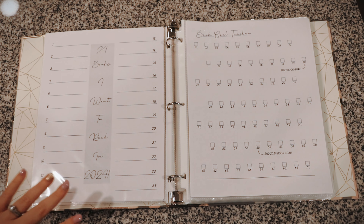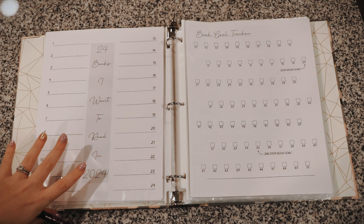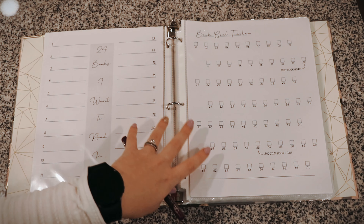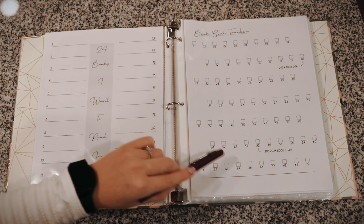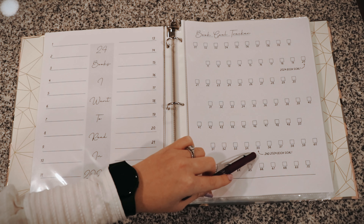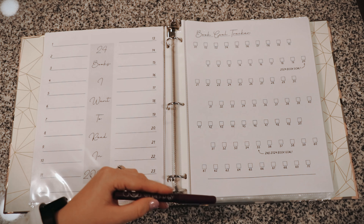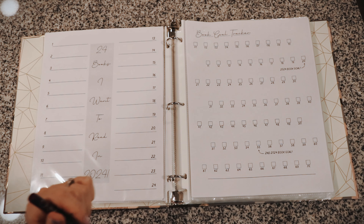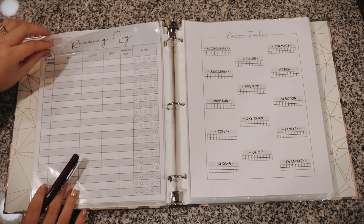I added two new sheets — both are kind of goal pages. First, the twenty-four books I want to read in 2024, where I can add a little checkmark when I read each one. Then a book goal tracker with squares to fill in — I only have seventy squares. Last year my goal was twenty-five and then I set a second goal at sixty. This year my book goal is only twenty, so that's my 2024 book goal, with a stretch goal of fifty-five. I kept it lower because 2024 is a major year for us — we're moving, there are career changes, a lot going on.